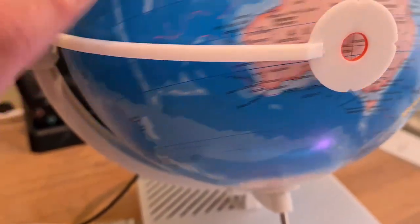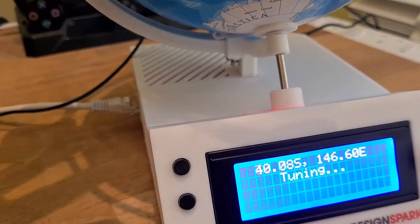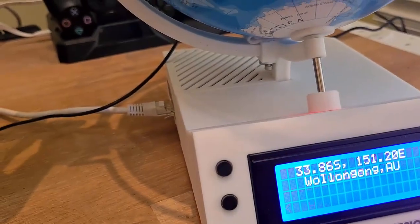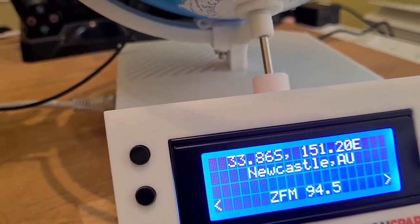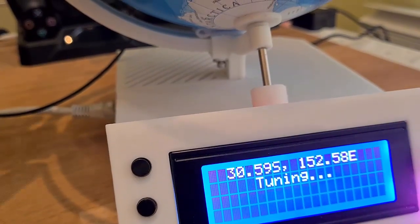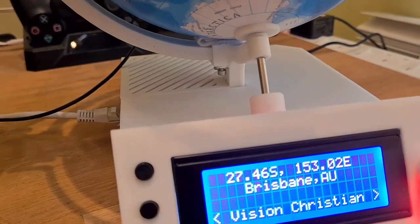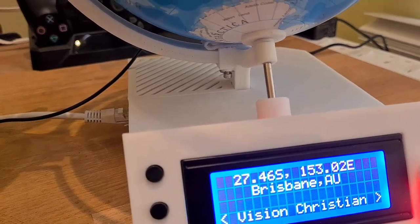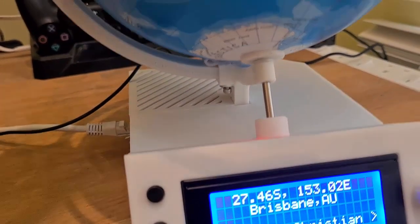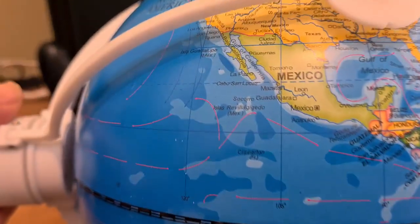Let's pop down to Australia - let's see what we've got down under. Can we pick anything up? Sydney is here somewhere... oh, Newcastle! I'm gonna have to get used to tinkering with this thing. Oh, we've got Brisbane there - just popped up! Brisbane, Australia!